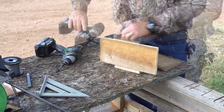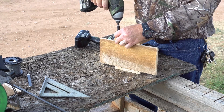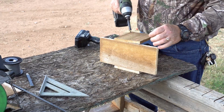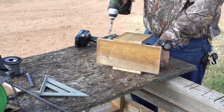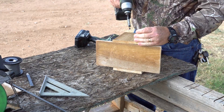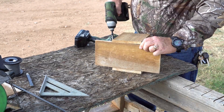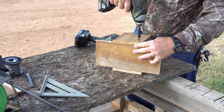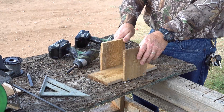Same thing on the other side. So there we have our basic stand right there.